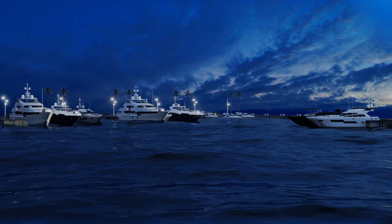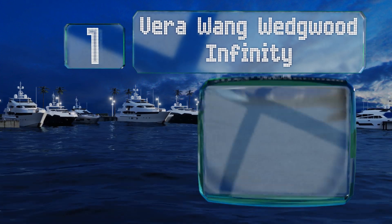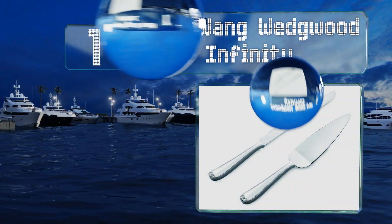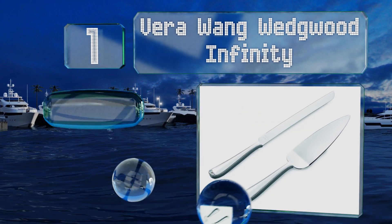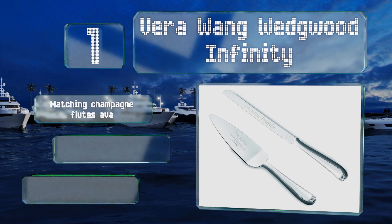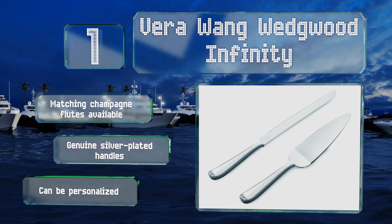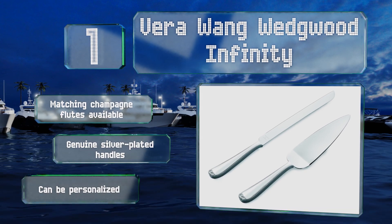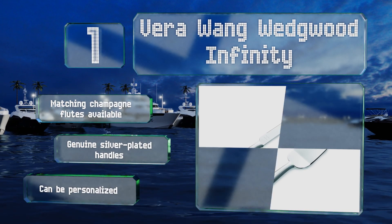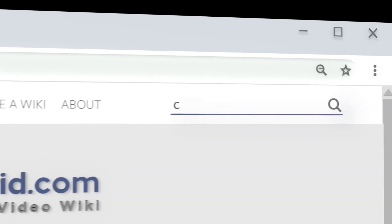And coming in at number one on our list, the Vera Wang Wedgwood Infinity were designed to represent eternal love with an understated elegance that ensures they'll become family heirlooms. If you're buying them for someone else, they arrive in an attractive gift box. Matching champagne flutes are also available, and they boast genuine silver-plated handles. They can be personalized too.